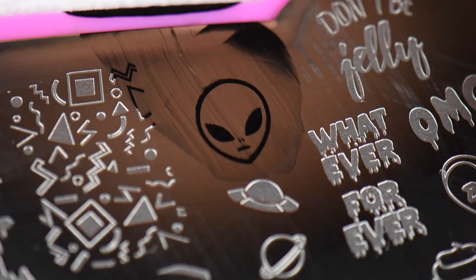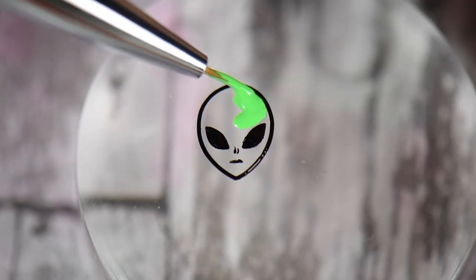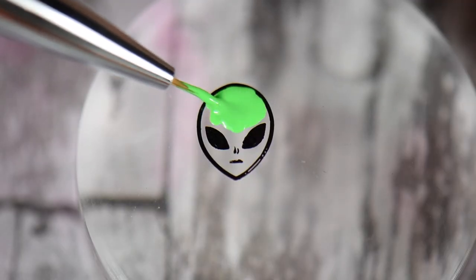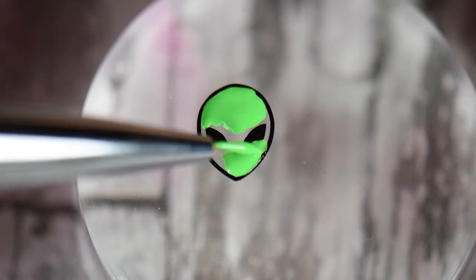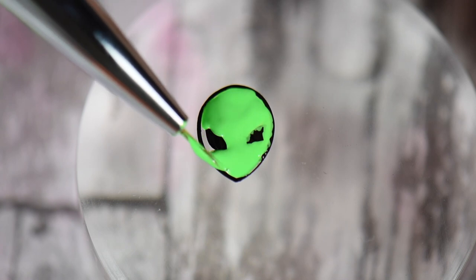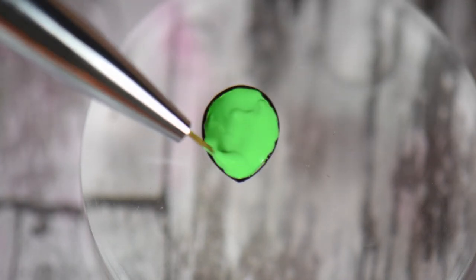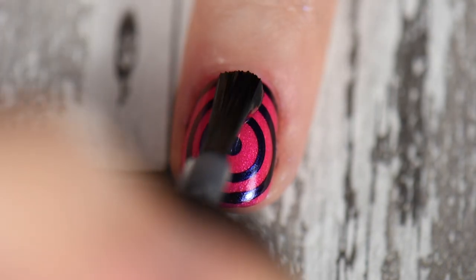I wasn't done with my ring finger — I really wanted to use this alien from the same plate, so I decided to do some reverse decaling, or reverse stamping. I colored the alien in with Empire Club again. You could also use Maniology's Food Fight, which is a very similar electric green, so that would totally work. I'm gonna set it to the side and let it dry completely.